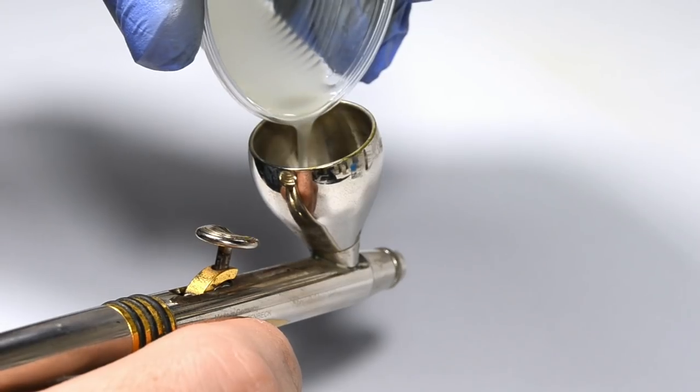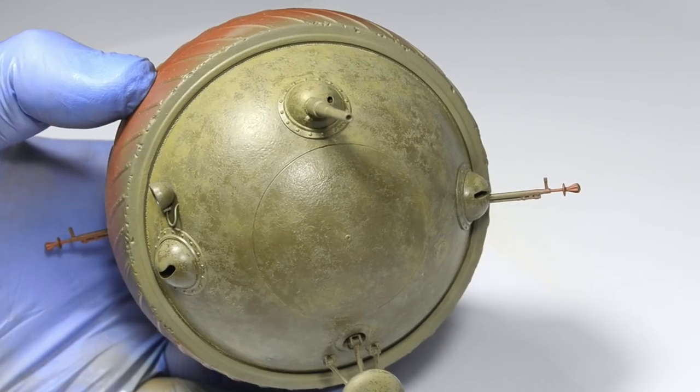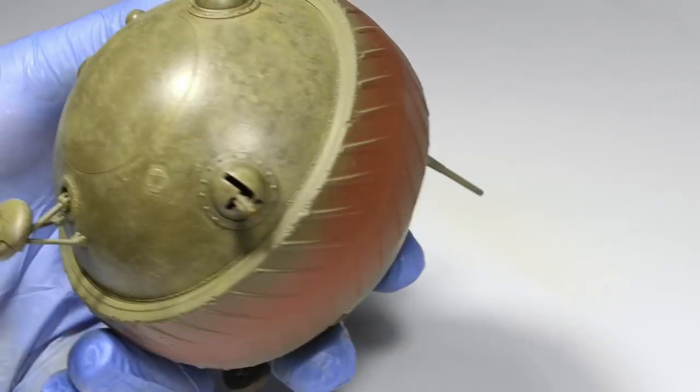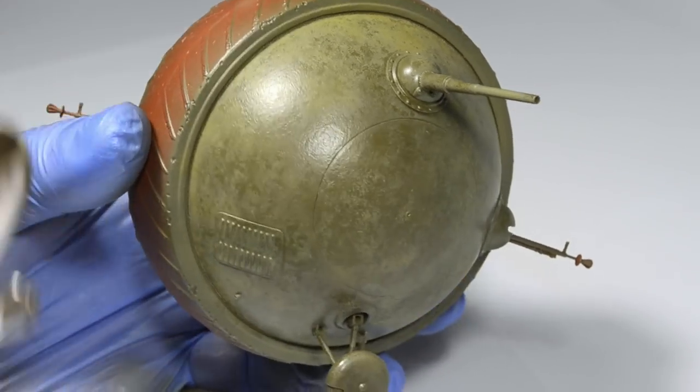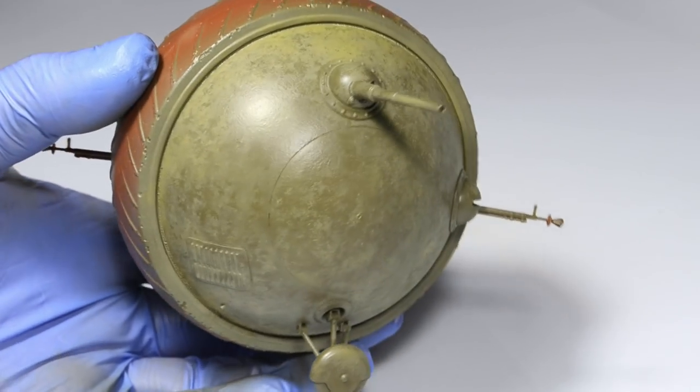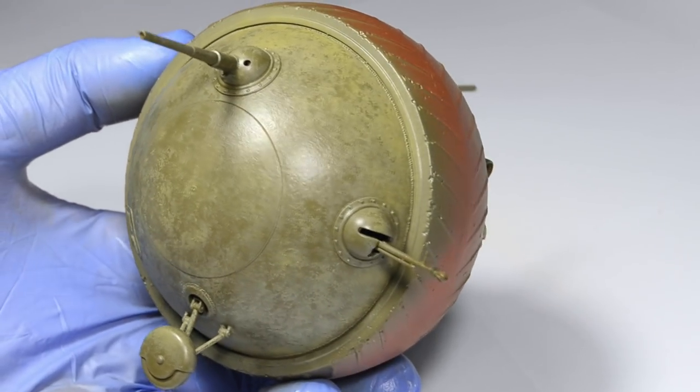I needed to seal everything before the next step. For this I used AK's flat varnish. Although the result wasn't completely flat, it protected the previously painted layers.